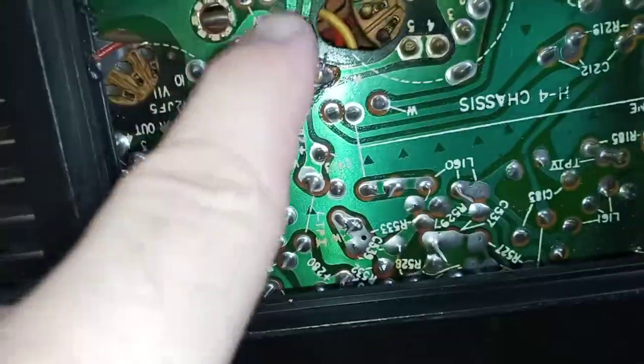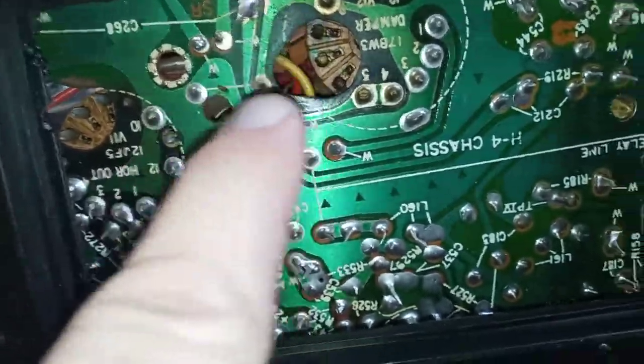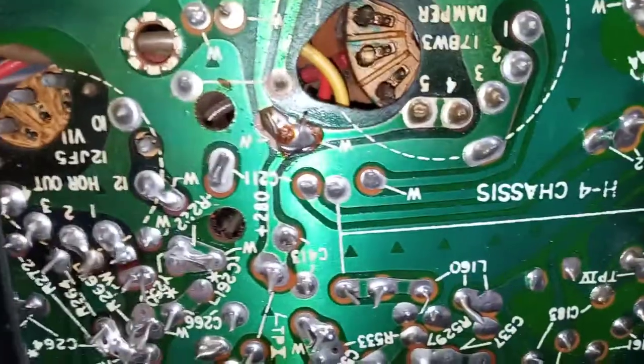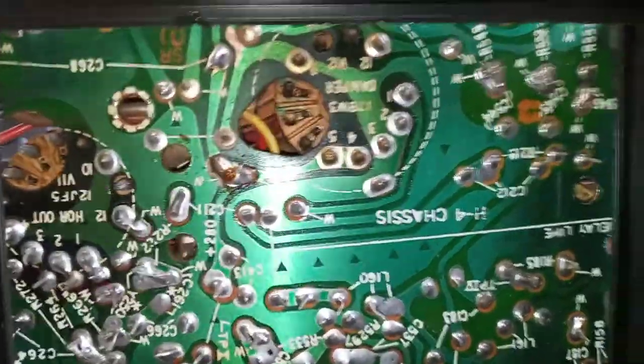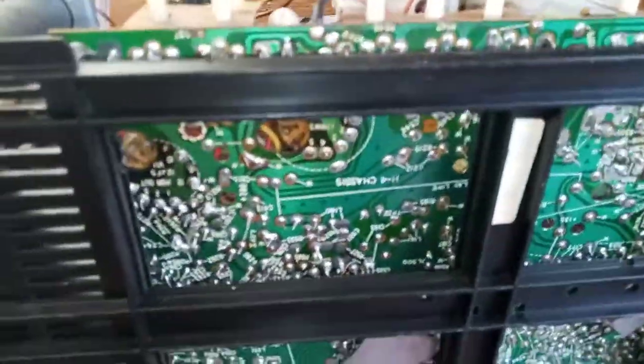That fixed it. You couldn't see it with the naked eye — I had to use a magnifying glass — but there was a little brown-blackish streak and that's where the electricity was jumping across, arcing. It was carbon tracking. All three TVs — this one and the other two I'd worked on in the past with that same popping noise when you turn on the AC — that's what it was: carbon tracking.